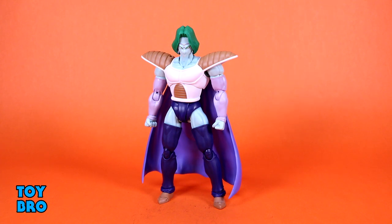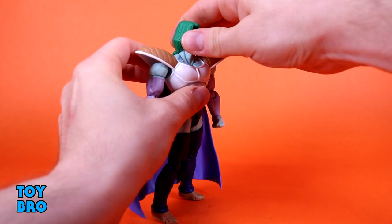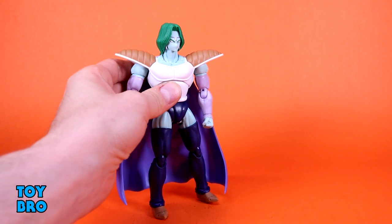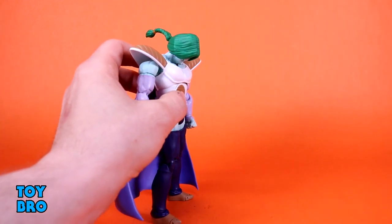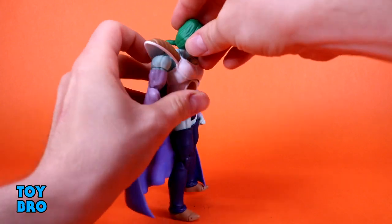He's very normal in many ways for a Figuarts, but he's also very different too. He has one very specific point of articulation that is not standard for this line. The head is kind of locked down — he can't really look up all that well because of his hair, as it hits the back of his neck pretty bad. If you tilt him off to the side, he can look up, but straight up he's very difficult.